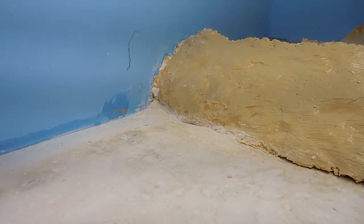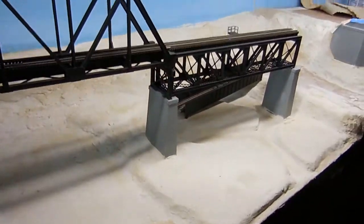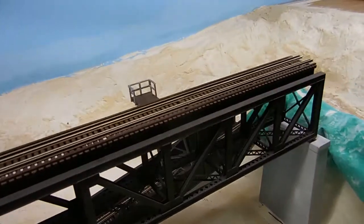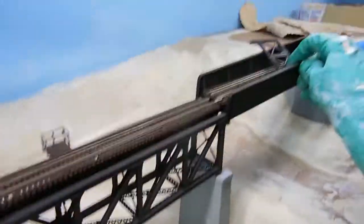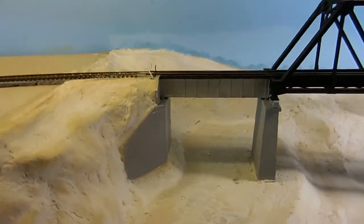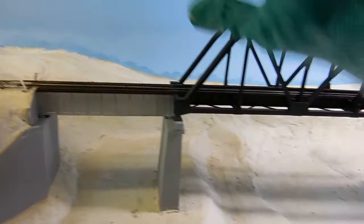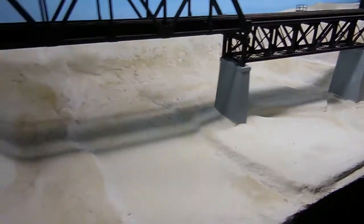I'm going to put it on pause again and we'll come back. While the mold is drying, I'll show you a little bit of what I've done here. I love this bridge — it's going to go all the way across here like that, so I'm going to do all those mold castings here.